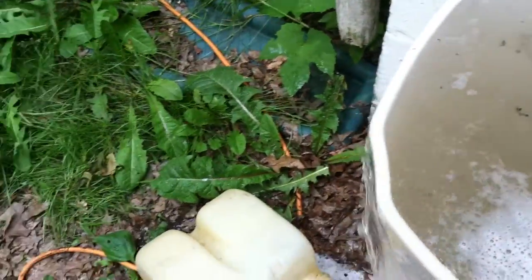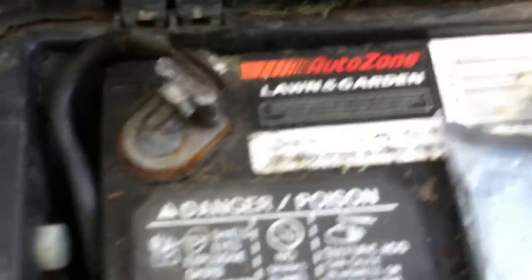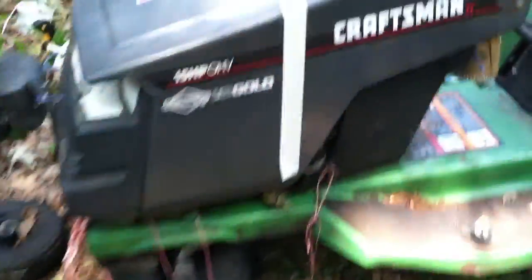Let's check this off. It's got no date on it — 340 cold cranking amps. It's an AutoZone garden battery. I do believe this is a one-year-old battery, but it works pretty good. I've got the Deere in here.